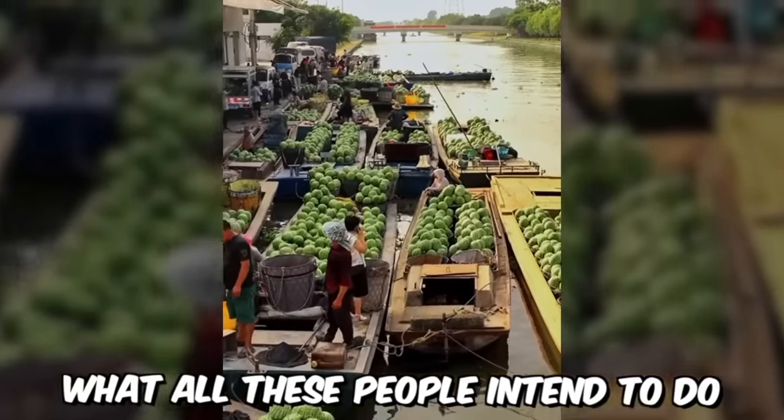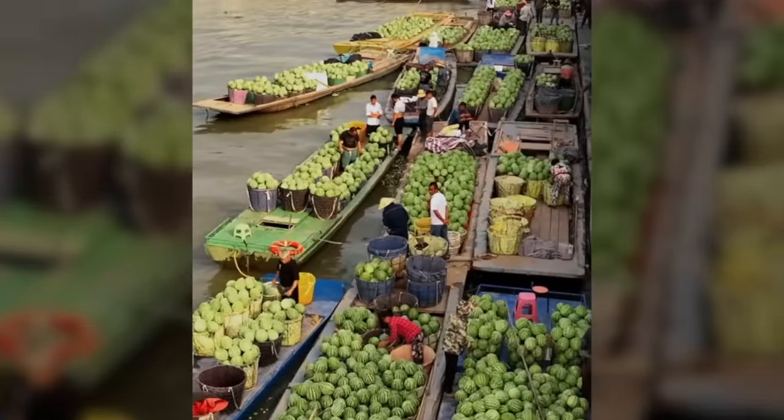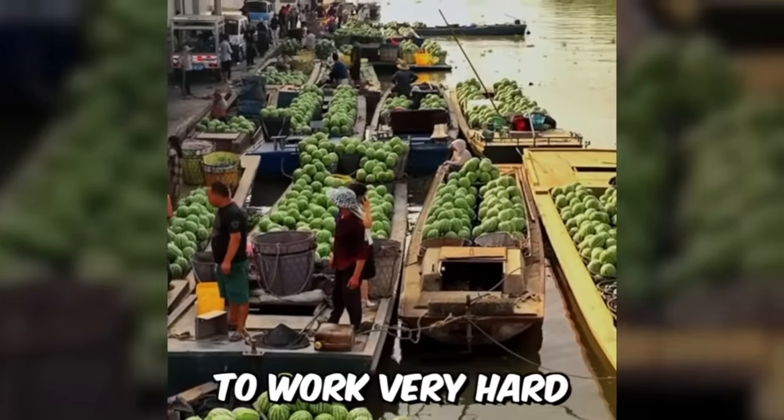It's not clear what all these people intend to do with such a huge amount of crops, or how they can even manage the watercraft. But one thing is certain — it was necessary to work very well with the watercraft.